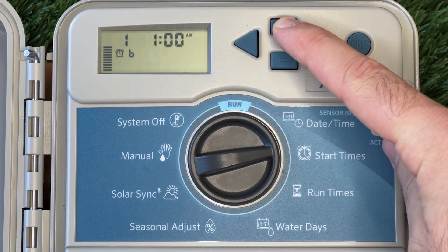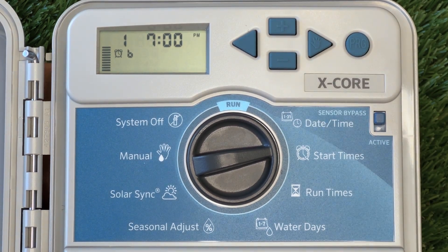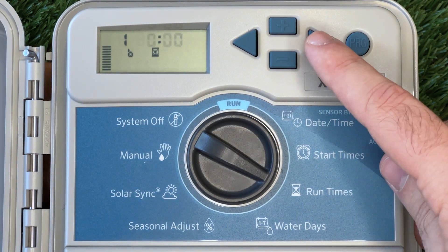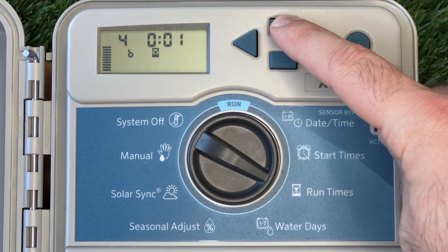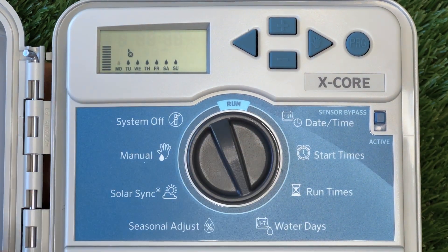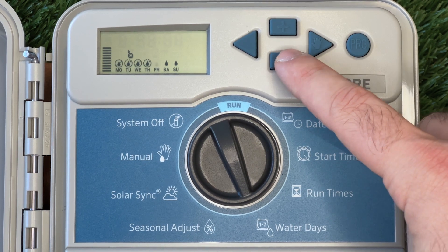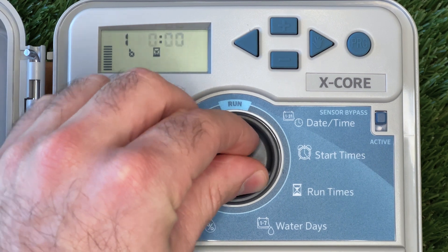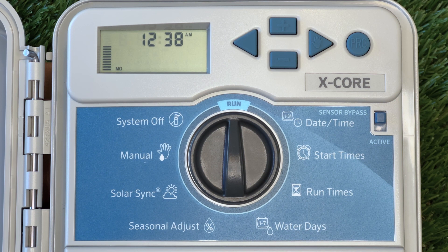Just like we did before, I'm going to create a start time for this program. Then we'll go over and select which station we want to run and for how long. Finally, I'll input the watering days, just like we did before. Now, when we set our controller to run, it will automatically run through program A and program B at their respective times.